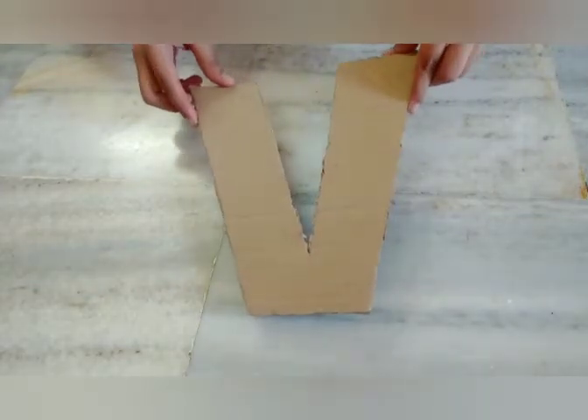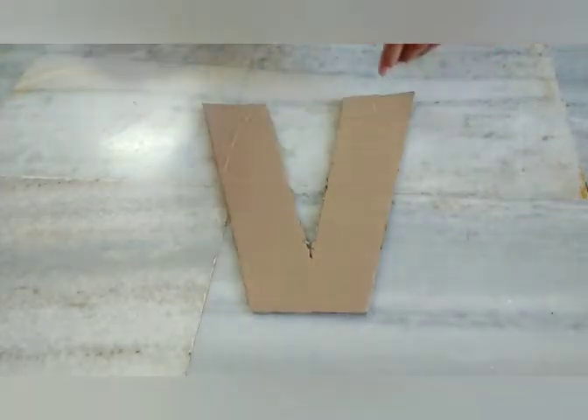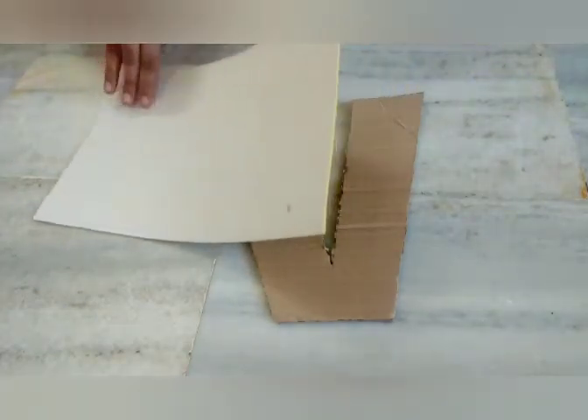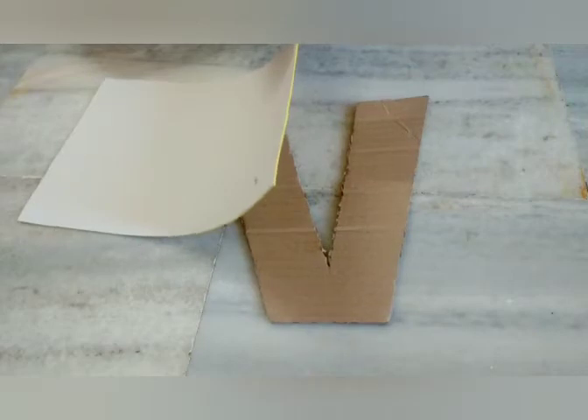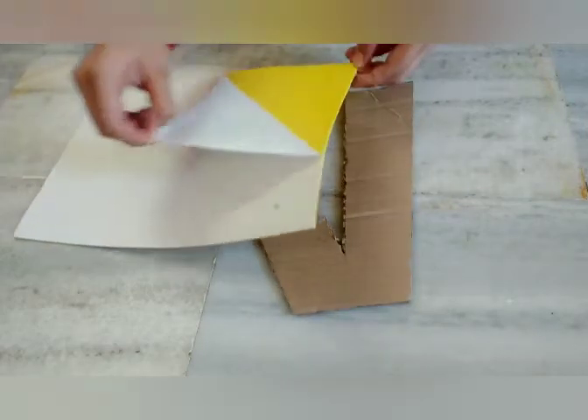For this we need a cardboard box and we have to cut it into whichever letter you like. I have cut it into the letter B. Now you have to take a glittery sheet — I used a gold one — and it has a sticky paper at the back, so we have to remove it.